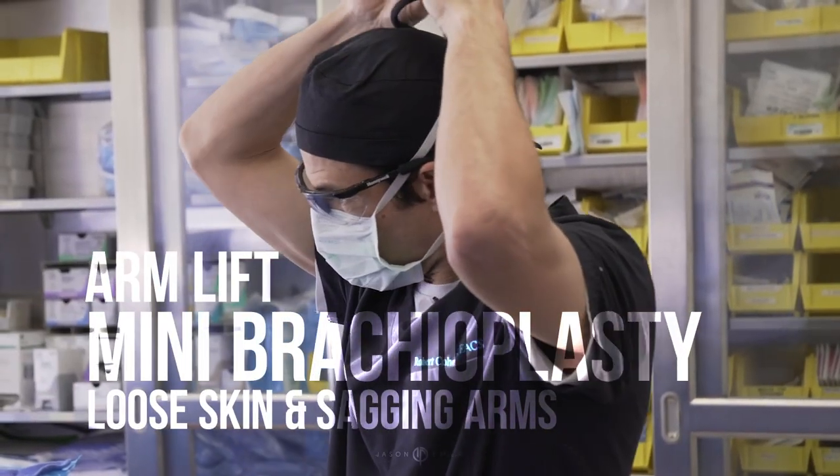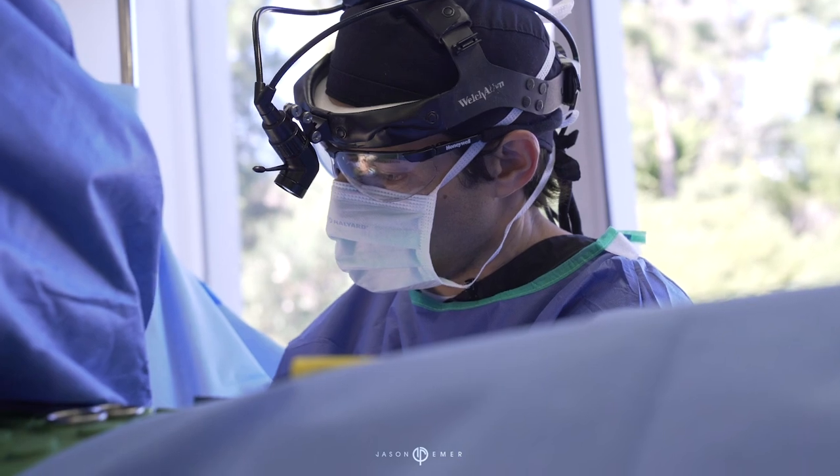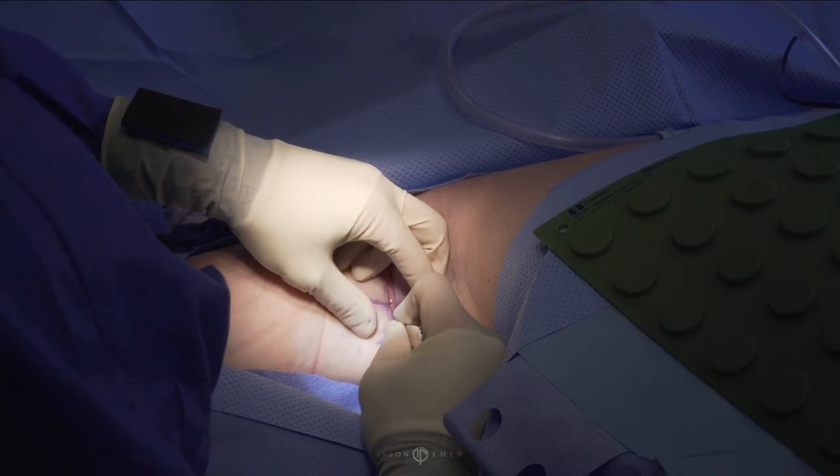Hi everybody, it's Dr. Robert Cohen, board-certified plastic surgeon. So today I'm going to be operating with Dr. Emmeron, a very nice woman who has had a lot of prior surgery.